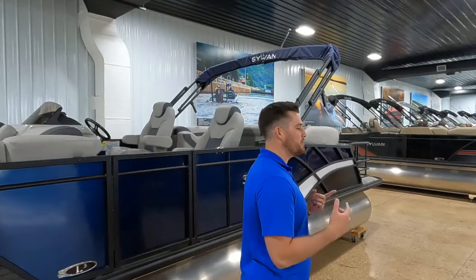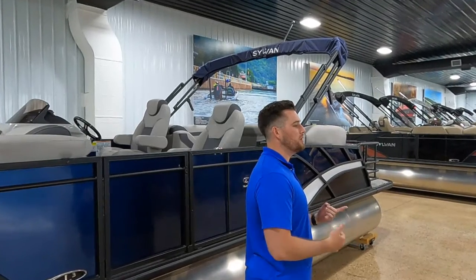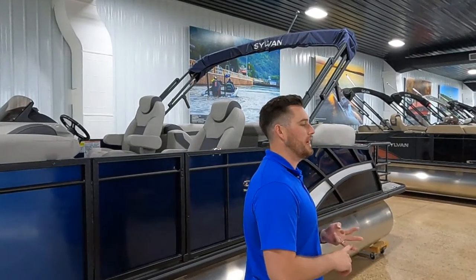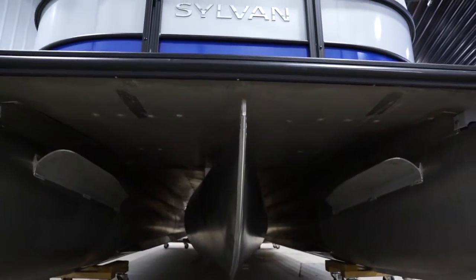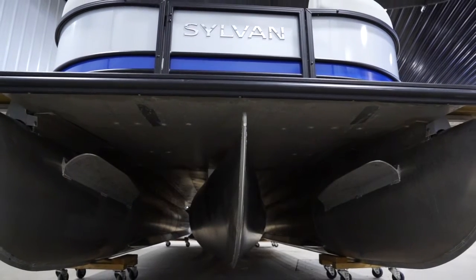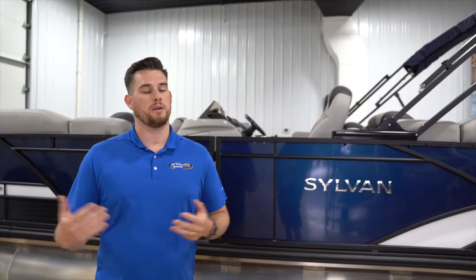Are you on a big body of water? Are you up on Lake of the Woods, Leech Lake, or Mille Lacs? Those are big bodies of water where weather and wind can all affect your day. Dealing with those big bodies of water, having that center tri-tune — being able to cut through the waves and get back to the cabin in a timely manner if weather rolls in quickly — is very important.